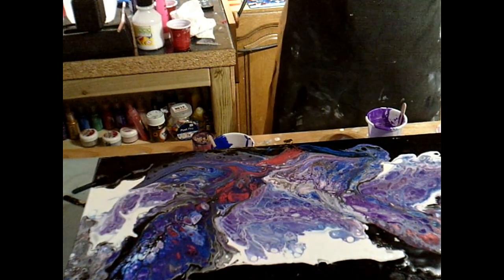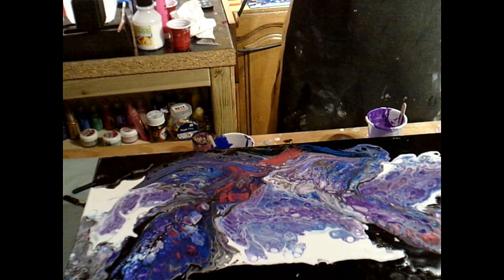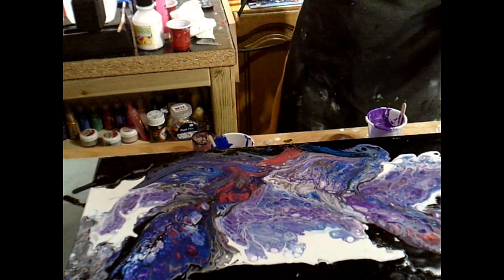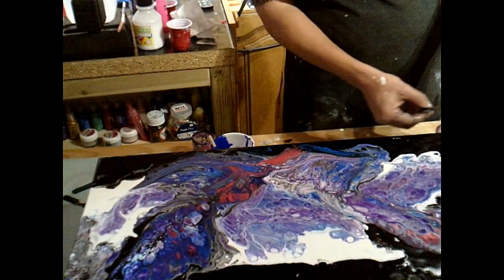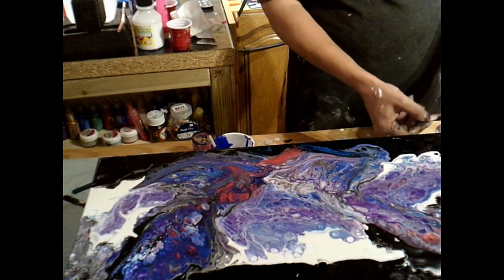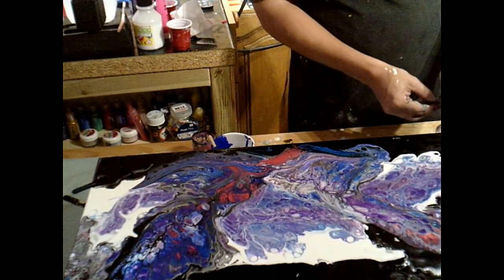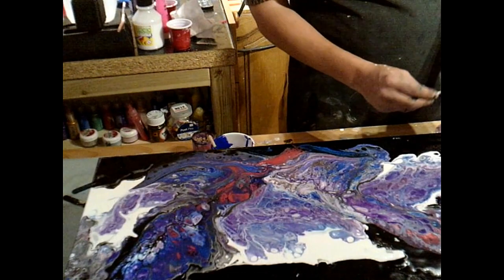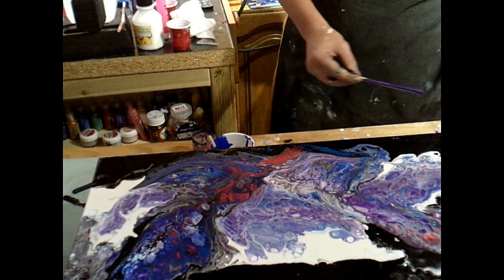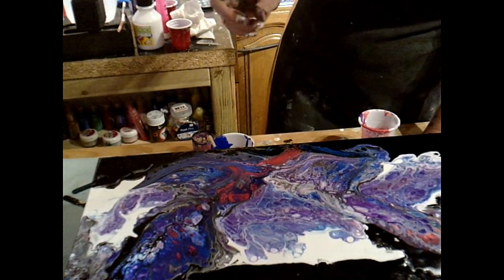I could swipe it, couldn't I? Ooh, that's got me excited. Is that the only saving grace for this piece? I haven't decided if I am or not, but I could. I think I might.